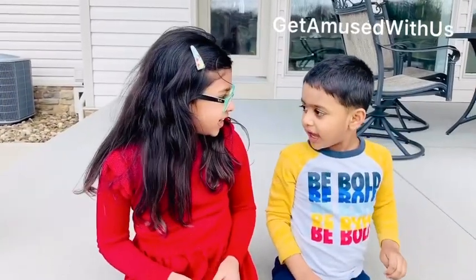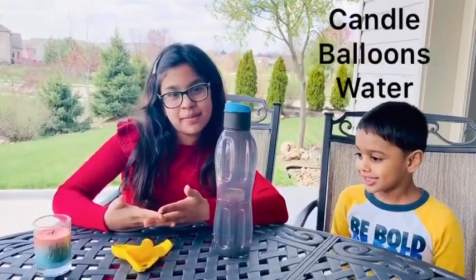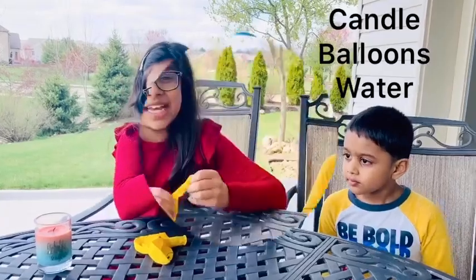Josh! Hi! All you need for this experiment is a candle, two balloons, and some water!